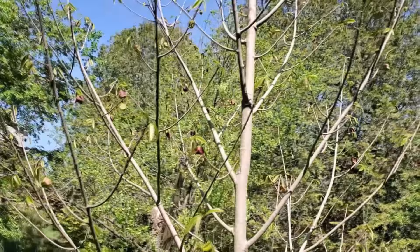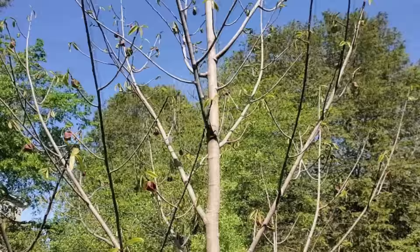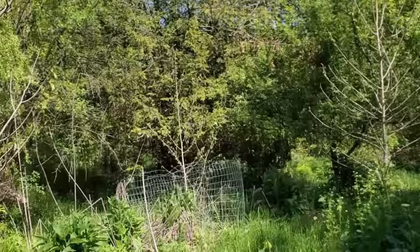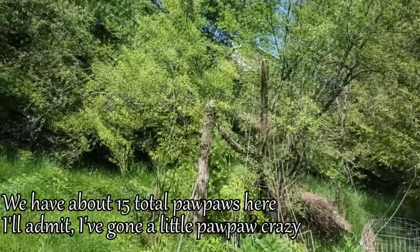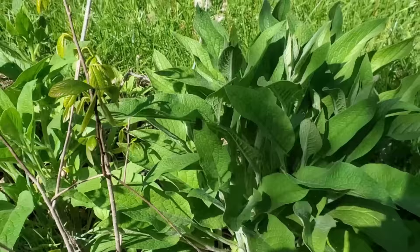We've got a lot of flowers on the pawpaw here, which is really exciting. Pawpaws need to get pollinated by a genetically diverse pawpaw tree — you need to have at least two, and they can't be clones. They can't be done by graft from the same scion wood of a tree. This one here and I believe this one here are identical clones. We added one there which is hiding behind the comfrey — I'll actually help it get a little bit more light by cutting the comfrey down a bit.